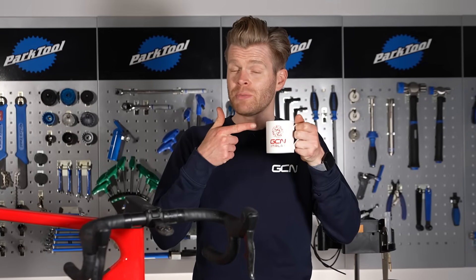Step one: make yourself a brew, preferably in a GCN mug, available from Shop.Global Cycling Network. Why? Well, every job is better with a brew.